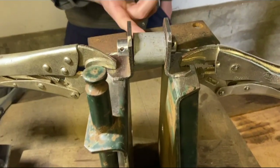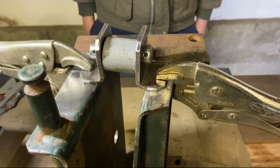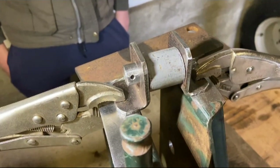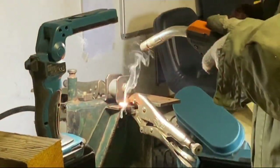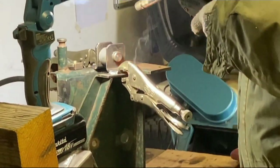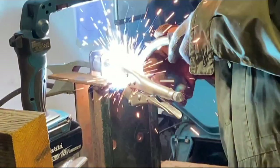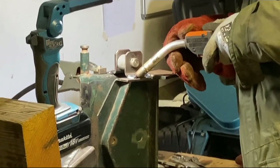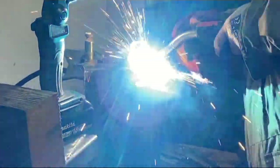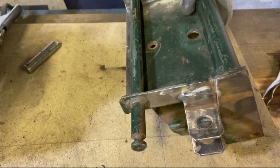We've made this sleeve to go over the pin that has spaced these two brackets out enough so that we could position it on there. We've now clamped it down and it's ready to be welded. We've got the two brackets welded on there now, and the pin that we made before fits in there perfectly.